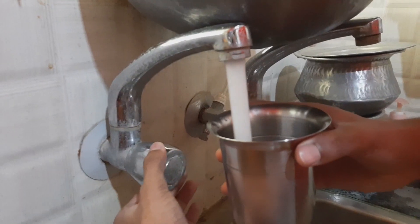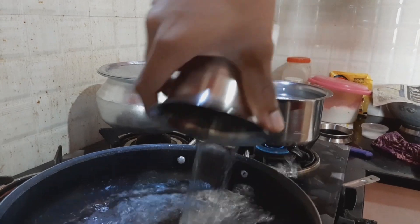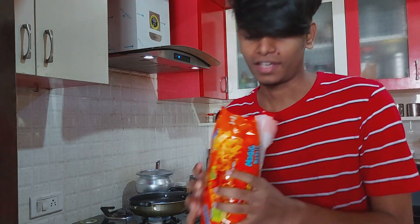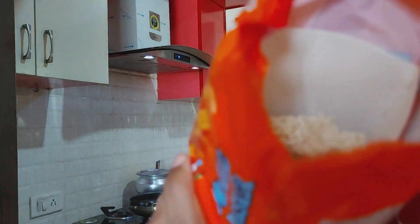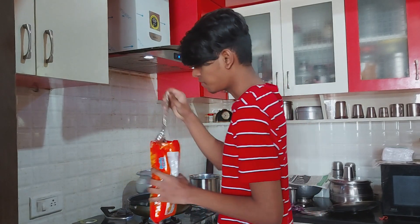Okay, so I've placed the pan and now we'll be filling it with water. So we have Maggi here. This is very nice — this is for eating purpose. And you can eat this raw also, like this. I'm searching for the masala. I want to see where the masala is. The water needs to boil. I'll meet you in a second.